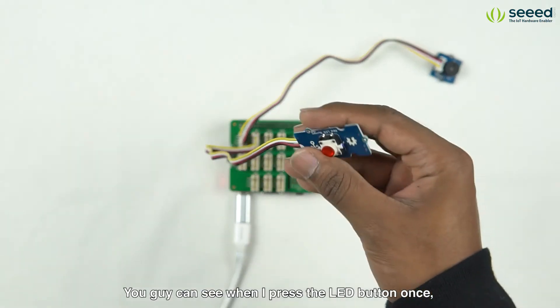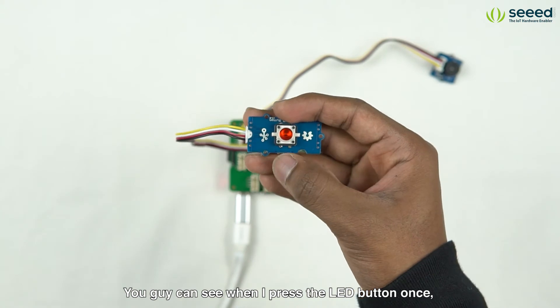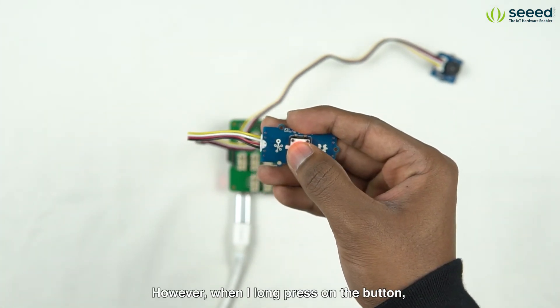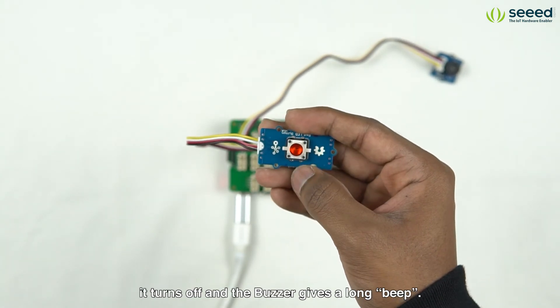You guys can see when I press the LED button once it lights up and the buzzer gives a short beep. However when I long press on the button it turns off and the buzzer gives a long beep.